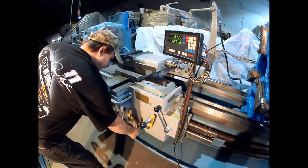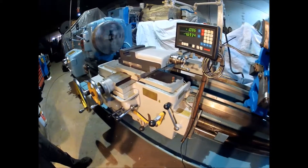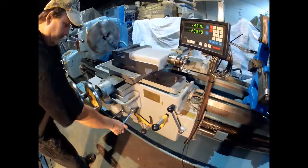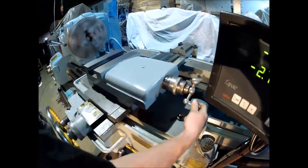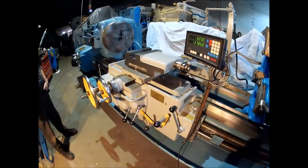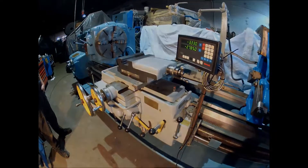I'm going to switch directions here to the other direction. Compound here. Now it's a running machine. If you have any questions, give us a call.